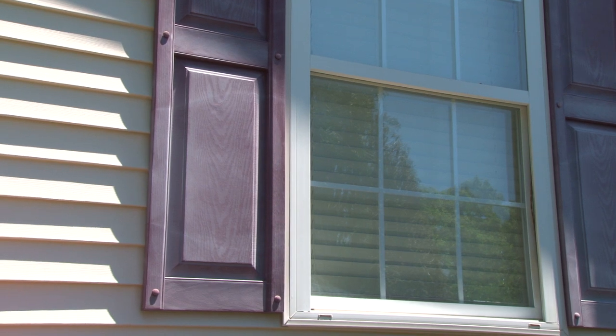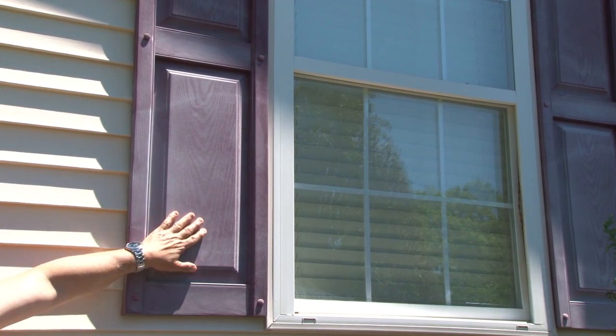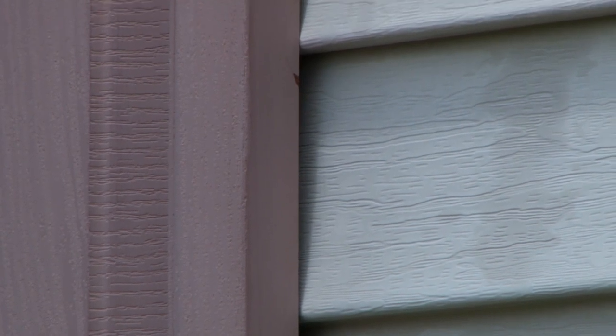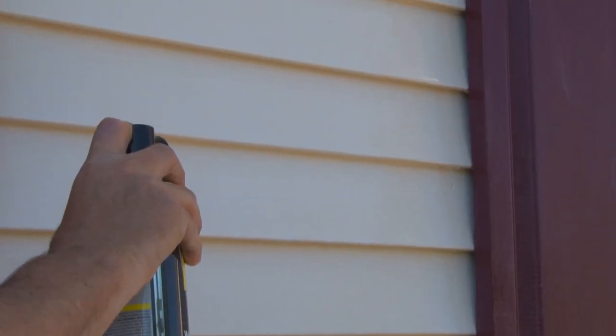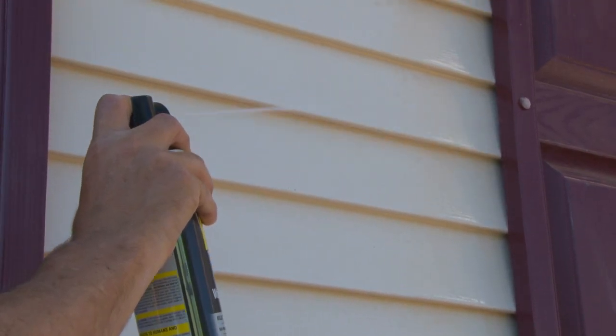Let's see what steps are needed to prepare the shutters prior to spraying on the Clear Coat paint. Step one: bees may want to attack you while you're doing the restoration process, so eliminate bees, wasps, and other critters that may have built nests and live behind the shutters by using an insect aerosol spray.